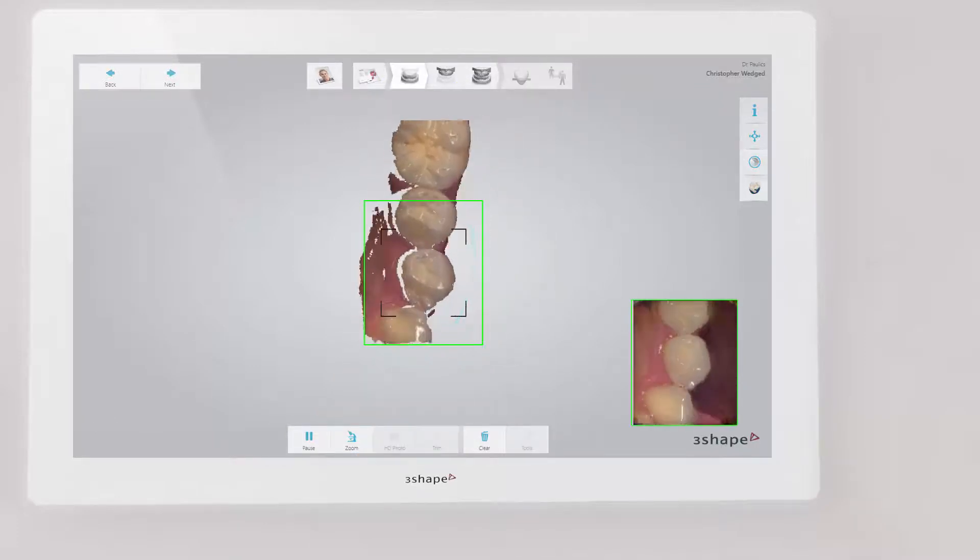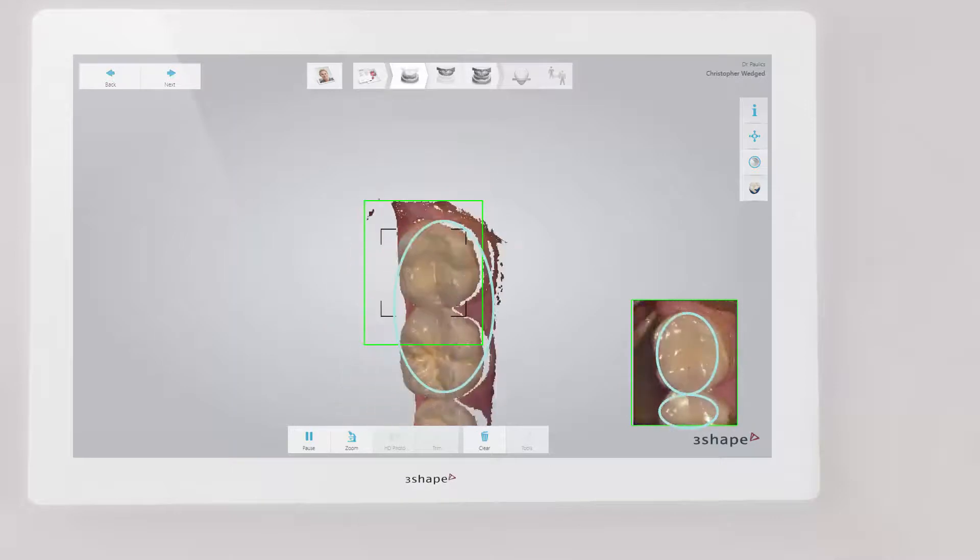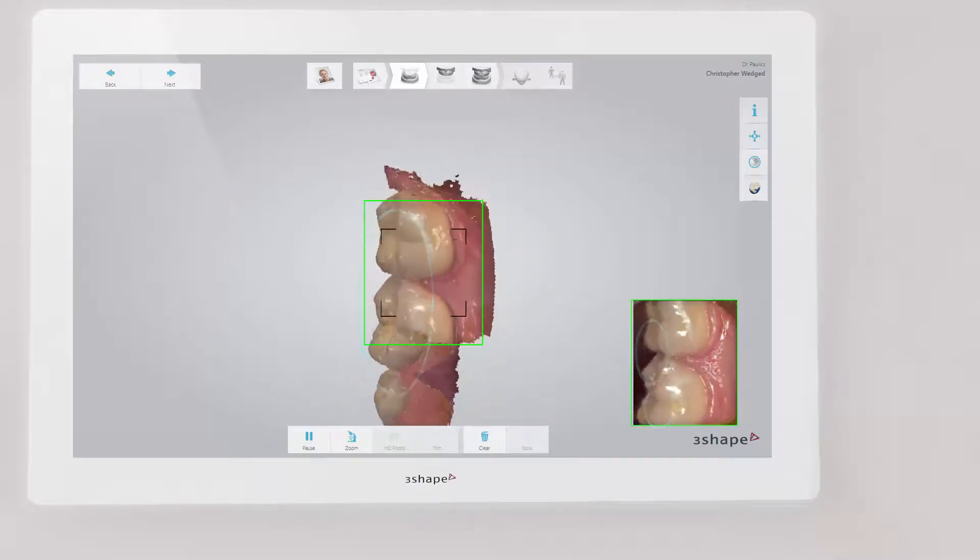If you accidentally scan one or more of these aforementioned artefacts, simply trim away the artefacts and re-scan that area.